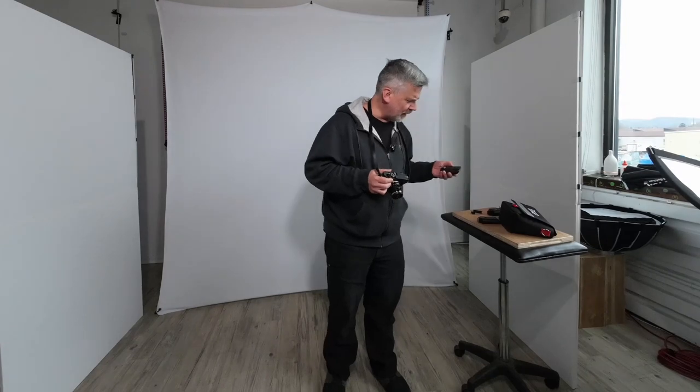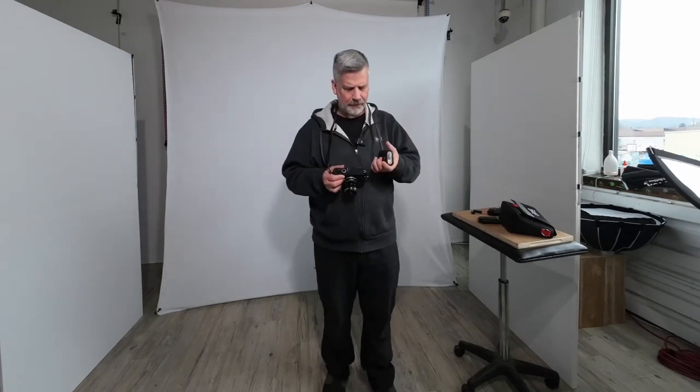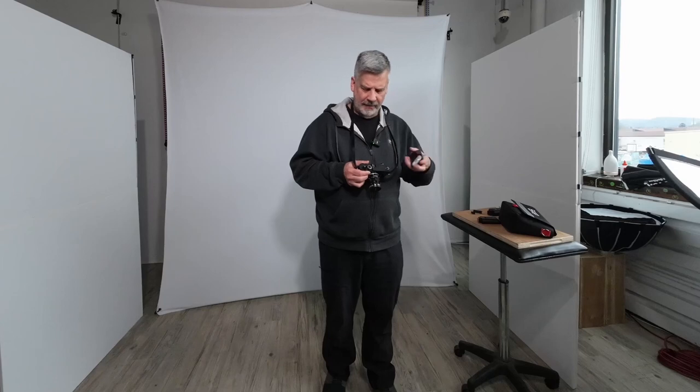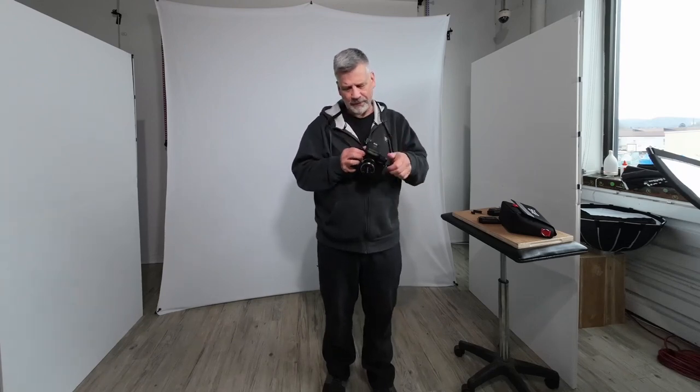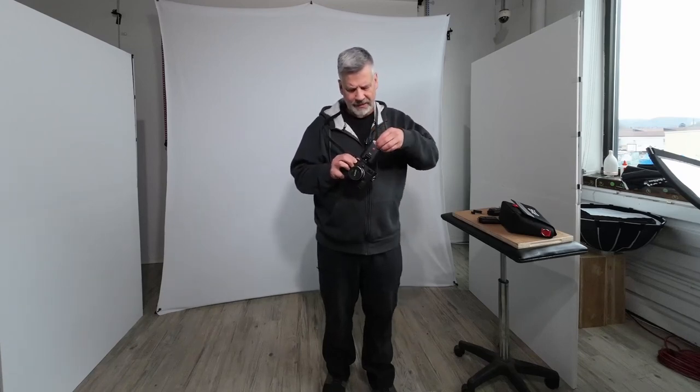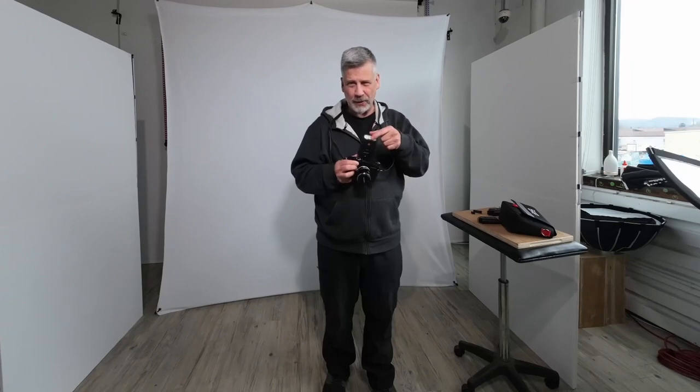But the SF26, which is the model after that, is actually a pretty decent flash. It doesn't have that kind of control, but in a pinch, this thing's incredible. It folds flat, it can go up to bounce, it has the wide-angle diffuser built in. It's small, easy to use, and folds down. So I love this.